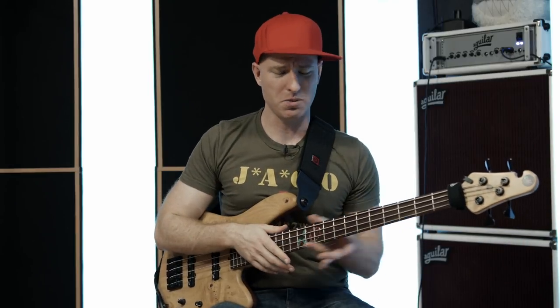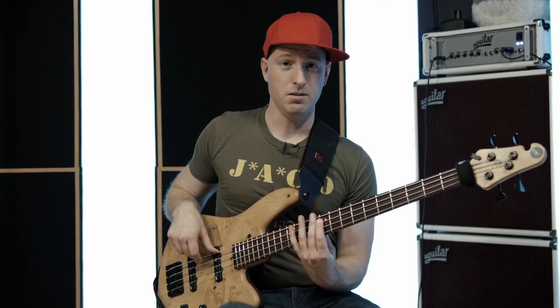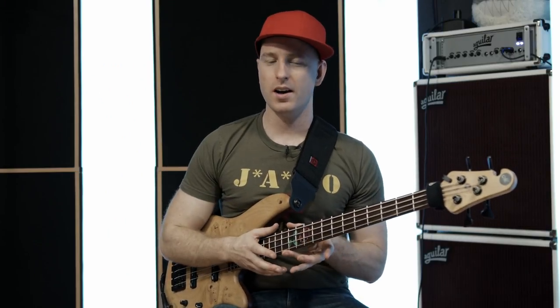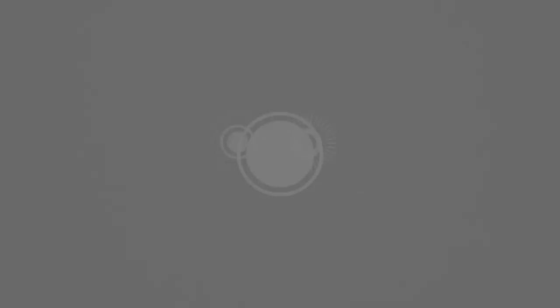This is where knowing your modes is key. If you know your scales and your modes in every single position — most people can play G minor pentatonic in the standard position, but can you play it in this position? If you can move your way around the neck like that, then you can take this lick and go to town on it. You can play it in a bunch of different places and it's going to look and sound really awesome.